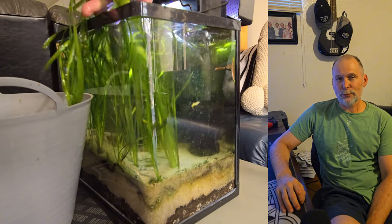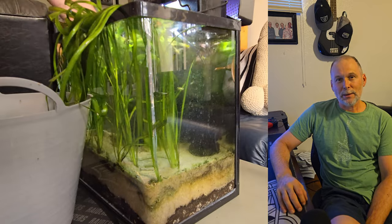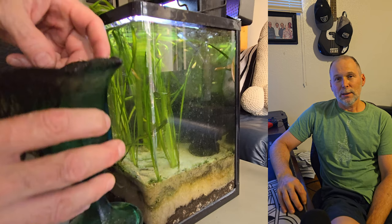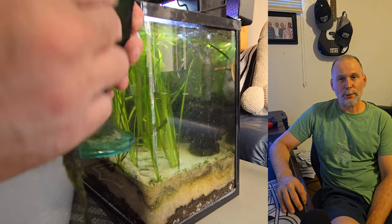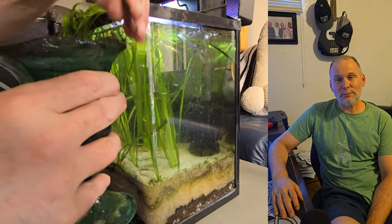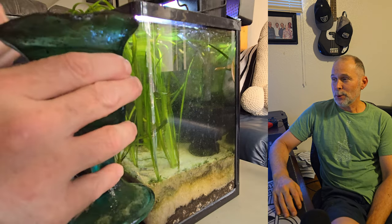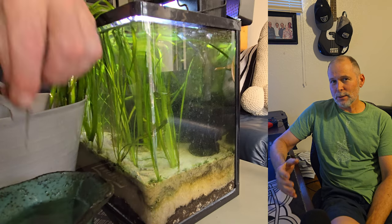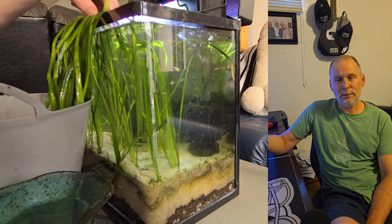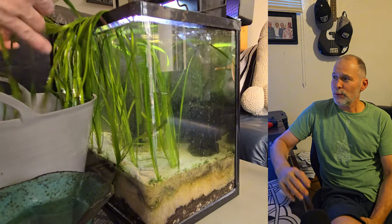Remember, there's going to be algae in every single sample of water that you put in your tank. Even the stuff you've run through filtration and all that, there's still going to be a little hint of algae somewhere on a microbial level. That's going to end up developing, with the right nutrients and the right circumstances, into an algae bloom. And algae's good — there's nothing wrong with algae. Algae is helping consume all the nutrients that are in this little five-gallon fish tank.